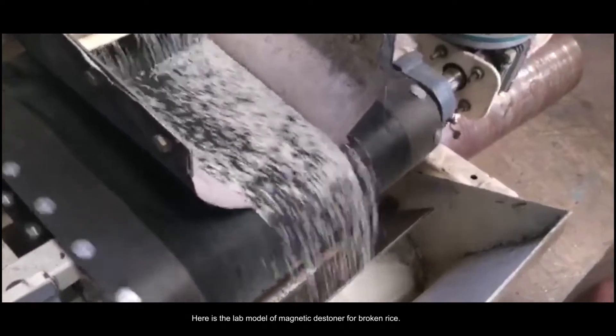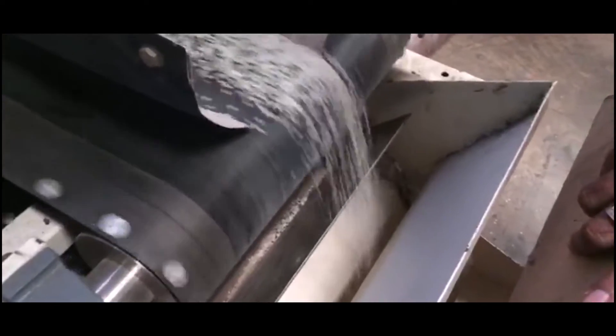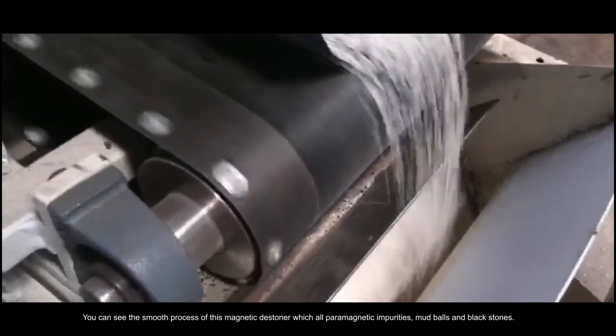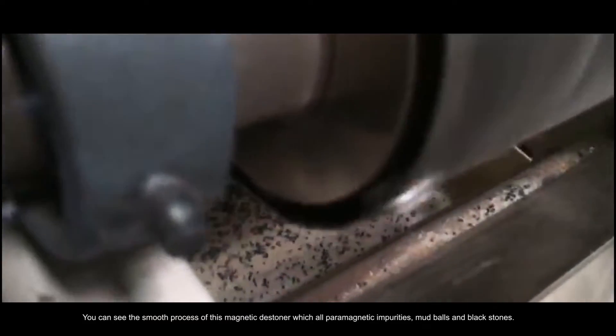Here is the lab model of the Magnetic Destiner for broken rice. You can see the smooth process of this Magnetic Destiner, which removes all paramagnetic impurities, mud balls, and black stones.